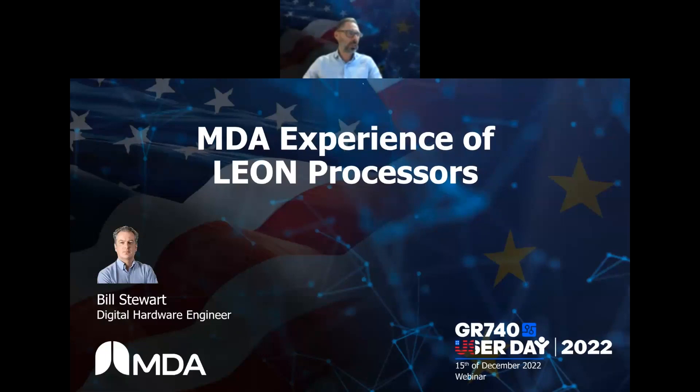I apologize, I don't have any slides. They asked me to talk about our experiences with the GR740.